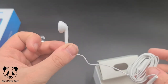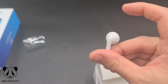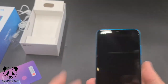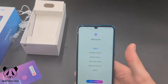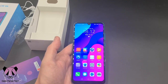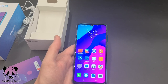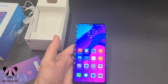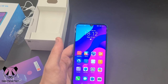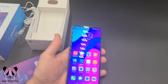Don't see many pairs of these around these days — they look very similar to the original Apple earphones. Let's look at the phone. I'm going to go and set this up and I'll be right back. So we're now fully set up. As you can see, this is the home screen. This is Huawei's own operating system, so there's no Google services on here.